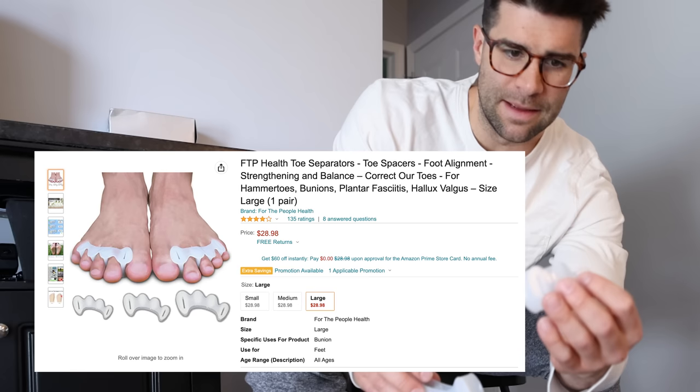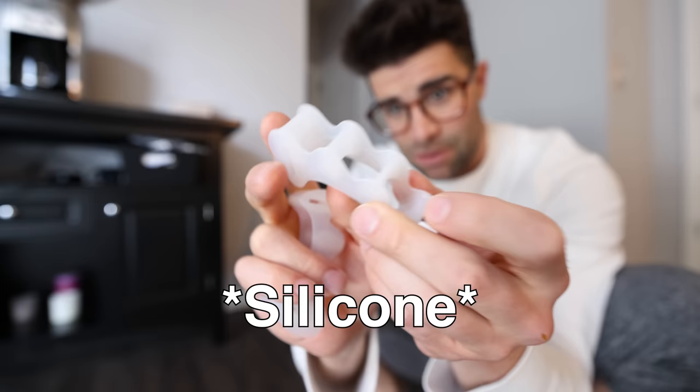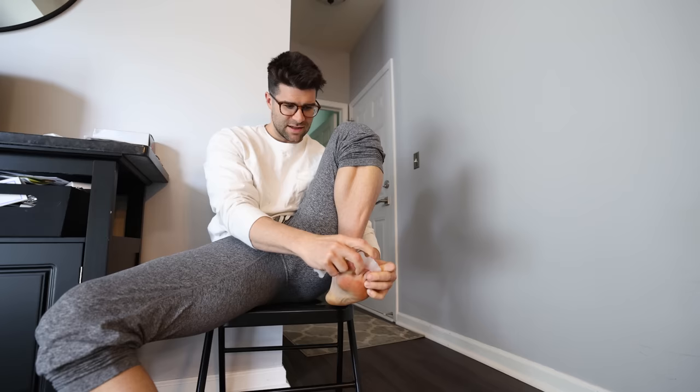I smell like rubber. So I literally just bought these off of Amazon — they're nothing special, I'll leave a link in the description. Should I wash these, just in case they were a return item? I'm just gonna put my toes in those holes and these pieces of rubber will help keep them spaced. Just gotta get my toes to go through there.